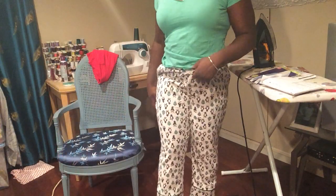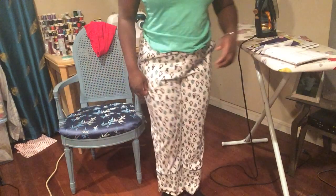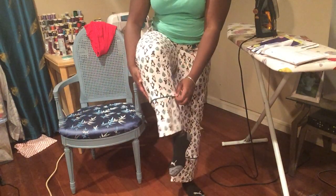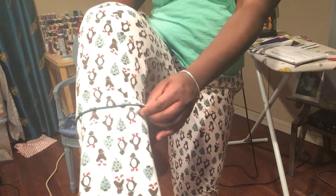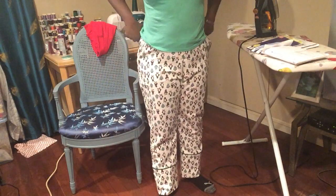My favorite part is the bottom — I want to show you the piping down here. See the piping? That is really cool. It's a really nice feature. They look so professional.